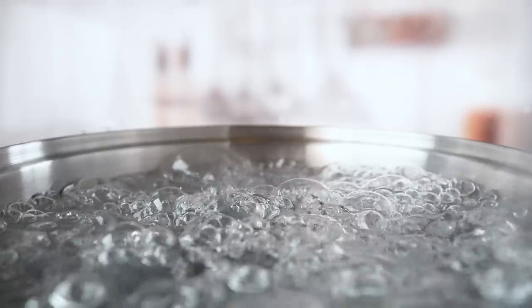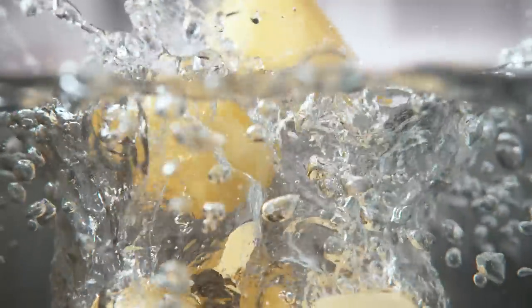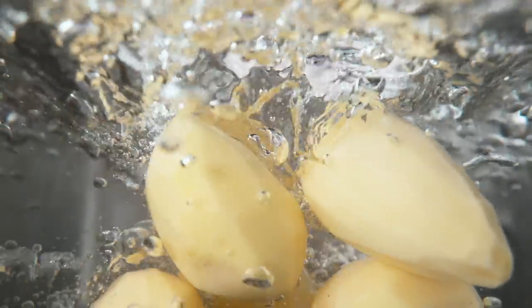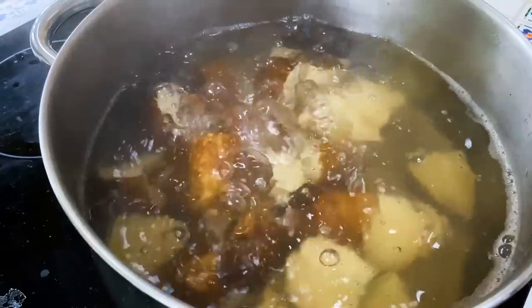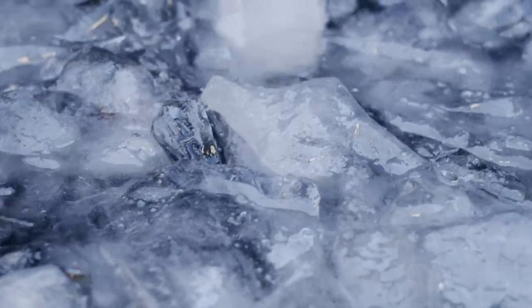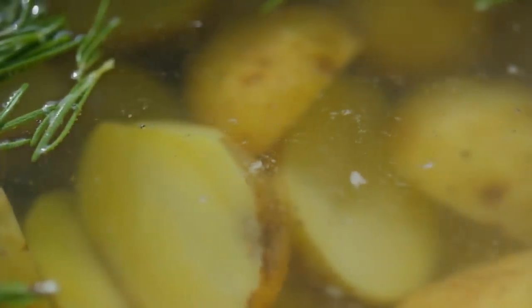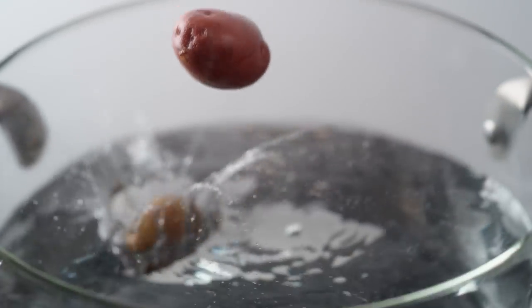Another handy trick for roasted potatoes is to parboil them before putting them in the oven. Just in case you've never heard of parboiling before, Food Fanatic defines it as a cooking method where you're partially cooking something by boiling for a short time, usually followed by a quick dip in some ice water. You're boiling your potatoes, but not all the way through. You may be thinking it's odd to boil your potatoes before roasting them, and that's a fair point. You don't have to parboil your potatoes if you're in a hurry, and there's no reason to say they wouldn't turn out just fine.